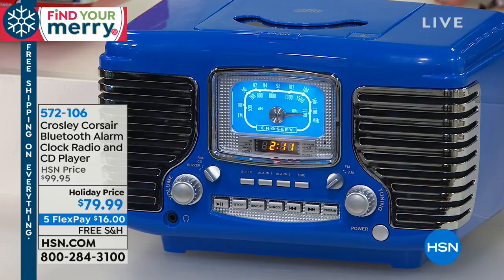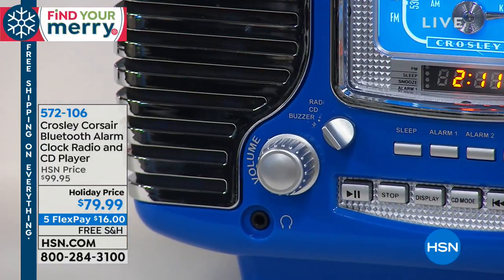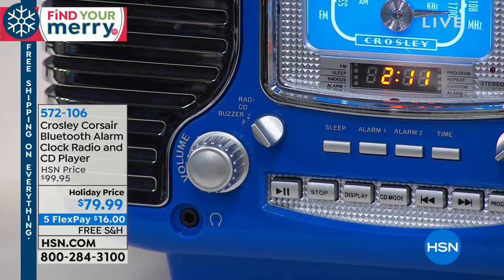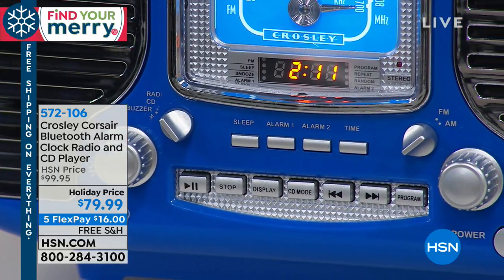It's like a cobalt blue — it's really pretty. So you're getting your built-in dual alarms: one for each partner, or one for weekends and one for weekdays. So really nice feature there. You also have a snooze button right on the top, so if you want to sleep a little bit more, you can push that button for an additional six minutes of sleep time.